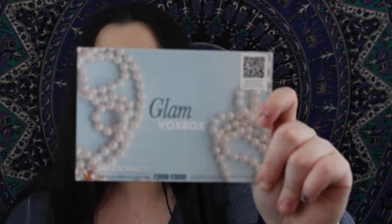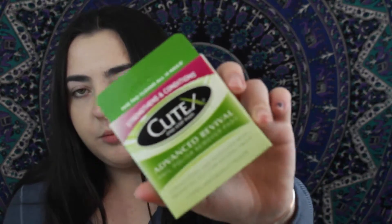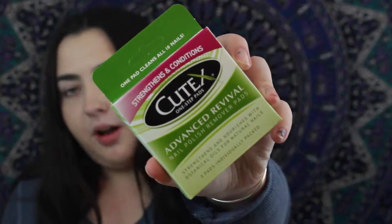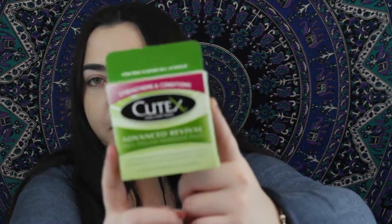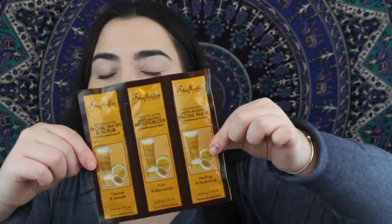You also get a little paper that tells you the price of everything and the company's information and social media. The last two things in here I have not tried before. This is the Cutex One Step Advanced Revival Nail Polish Remover Pads — that's cool, so this is to remove your nail polish. R.I.P. to my acrylic nails, but I'll probably be using these because I'll be painting my nails now.